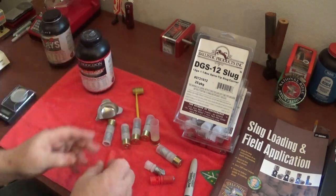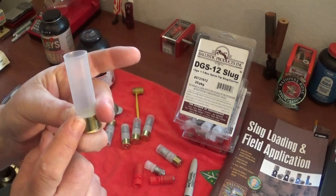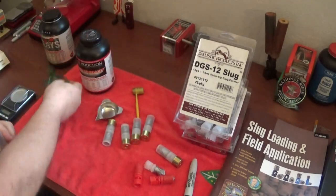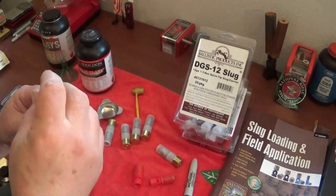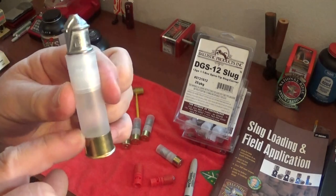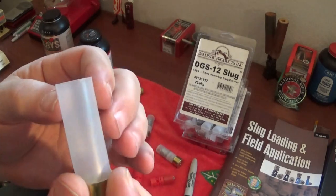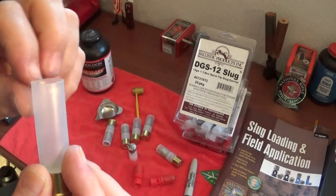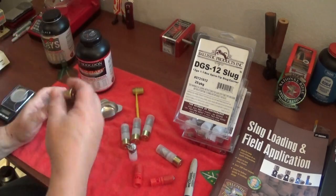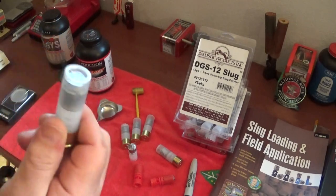Let me go ahead and show you the basics. You weigh out your powder, put your powder in your case using a little funnel - just pour it in. Measure out 40 grains. Then take your slug and put it down into the case, push it all the way down and make sure you make firm contact at the bottom with your powder - no air gap. Then you just roll crimp it. Ballistic Products sells a roll crimper that just about everybody uses. You can use it on a hand drill or a drill press. They turn out just like factory rounds - you can't tell it from a factory round.